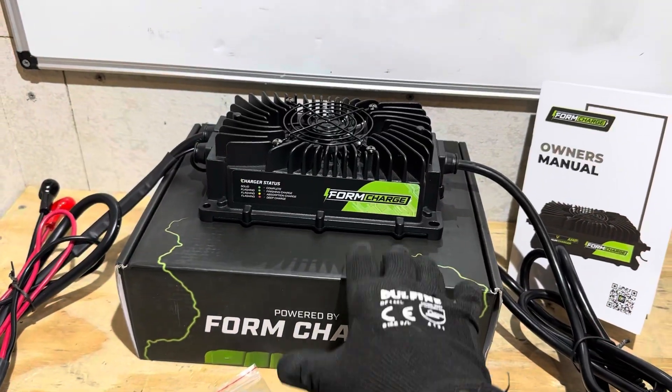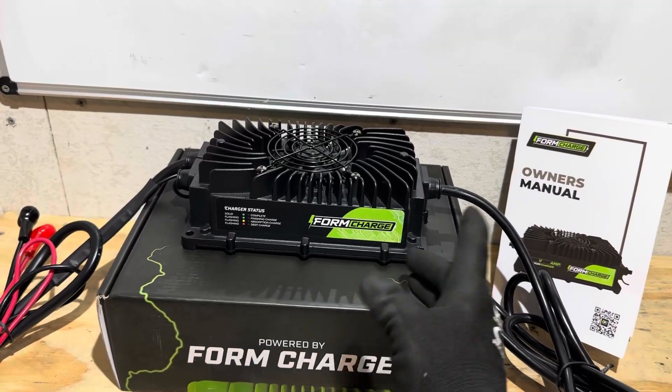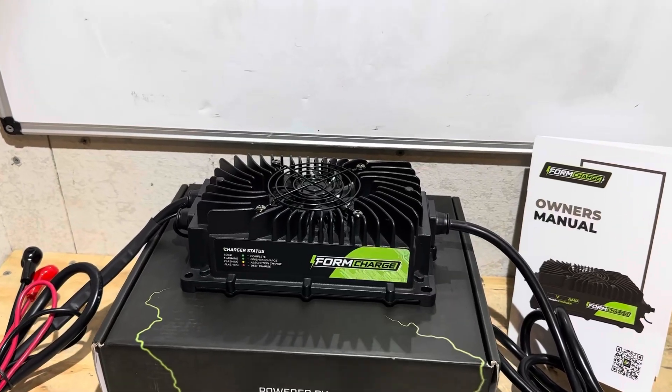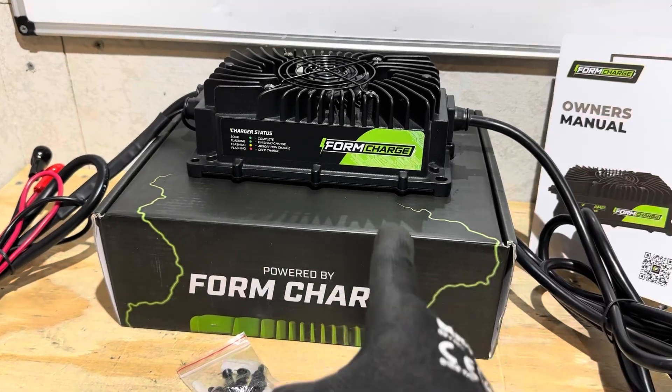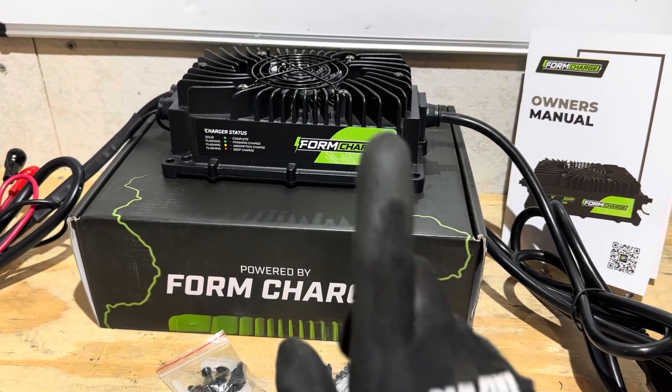Hope you all enjoyed the video today. Let me know what you think about this little 30 amp charger from FormCharge. Do you have any experience with FormCharge yourself? Let me know in the comments. Thank y'all for watching — y'all have a nice day, take care, be safe. I'll see you on the next one. Special thanks to FormCharge for providing a sample for today's video so I can show everybody how your battery charger works. Thank you.